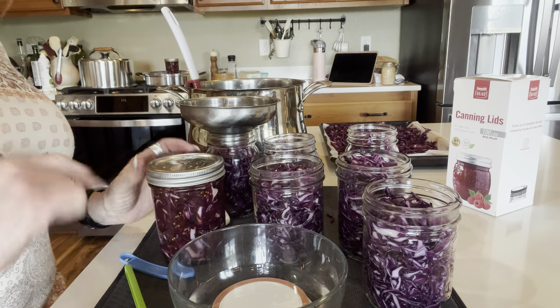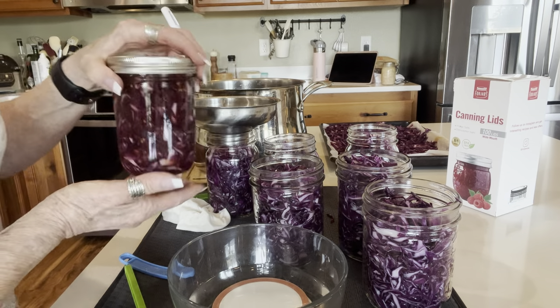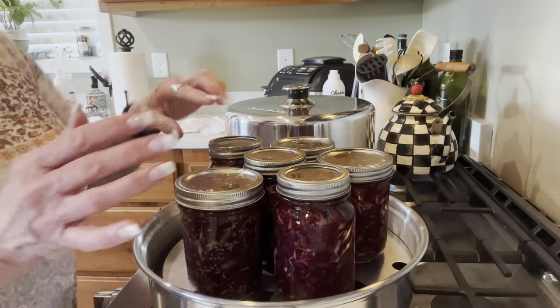What a nice gift this would make — how pretty is that? And with those mustard seeds in there! Into the canner. I've got six jars on here. I'm bringing the canner up to heat.